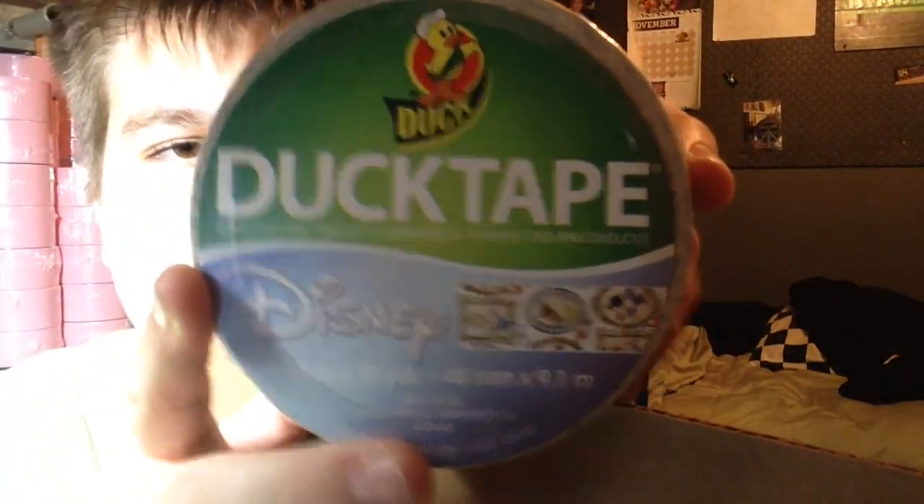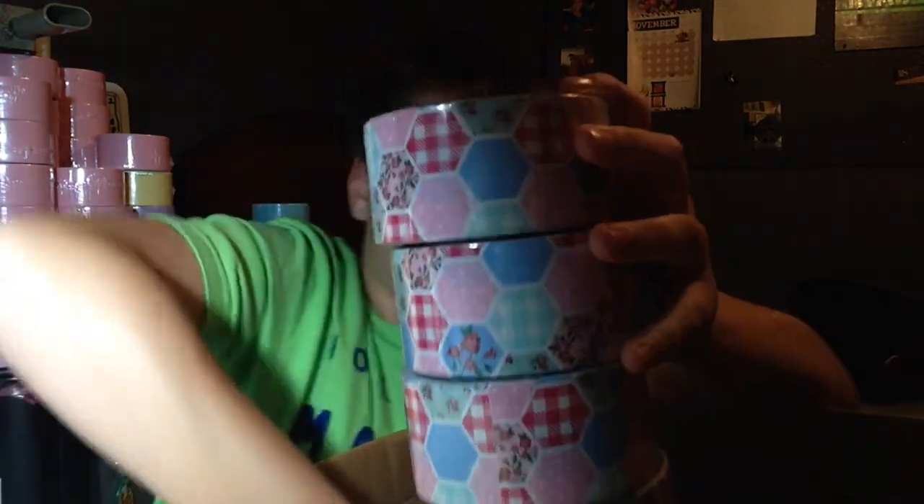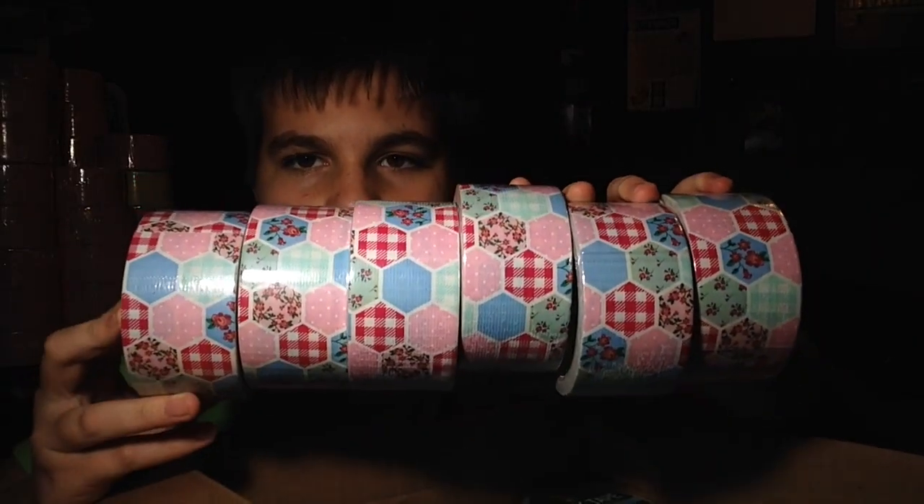They are $6.99 on the website and they have these princesses on them. Obviously it's not my favorite, and I really don't like it because I think it's going to be for younger kids. I think they could have done a better job at designing it. So there are those six.